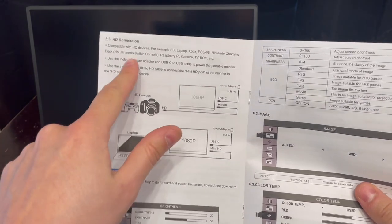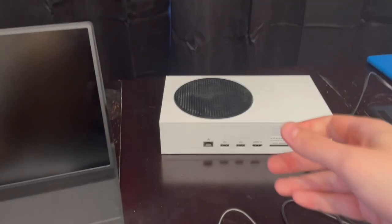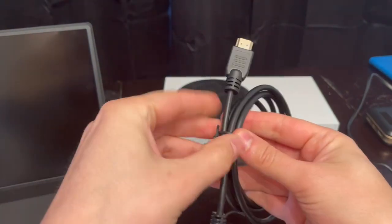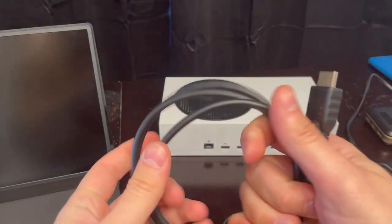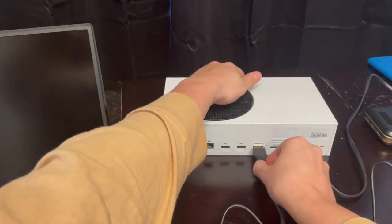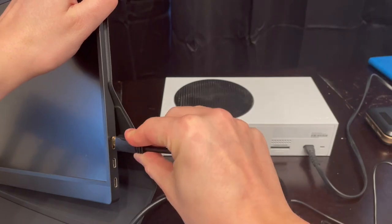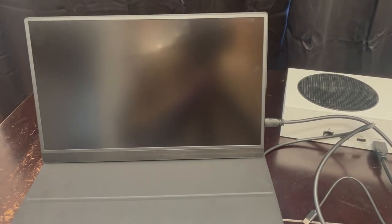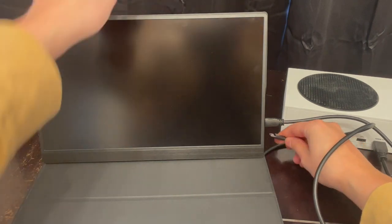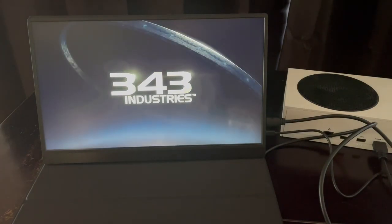For the third HD connection, I'm going to be using my Xbox Series S and the cable included with the monitor — a HDMI to mini HDMI. Plug HDMI out of the gaming console and mini HDMI into the monitor, then also plug the monitor into a power supply. The first time I tried this I was absolutely astounded by how good the screen looked. Look at how crispy this looks — I couldn't believe it.